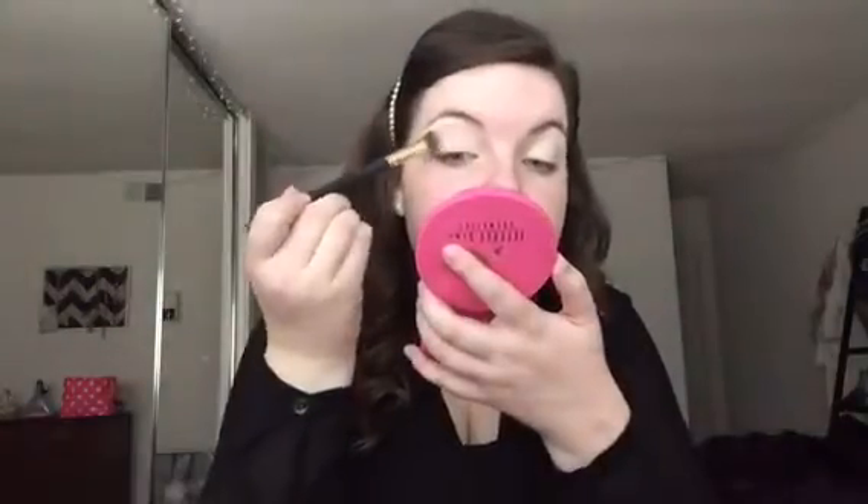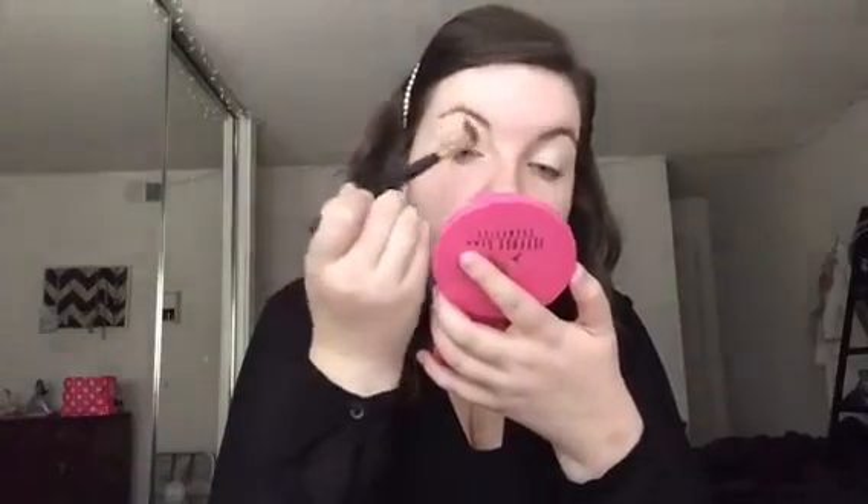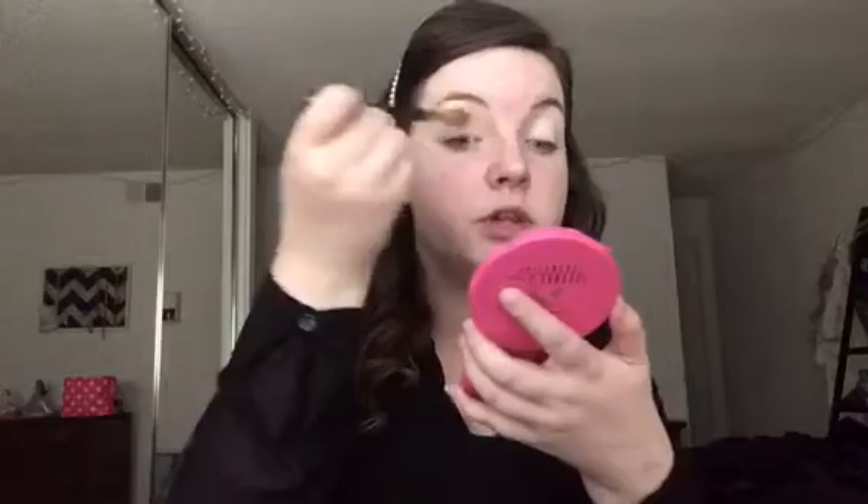We're going to let our face primer sink into the skin and prime our eyes. I'm going in with the Tarte Shape Tape in the shade Fair, buffing that in with my Real Techniques Miracle Complexion Sponge. Once that is set down, I'm taking my L'Oreal Infallible Pro Matte Powder to set the eye primer — you always want to set it because it helps blend shadows together, makes your life easier, and keeps it smooth and non-sticky for the shadows on top.